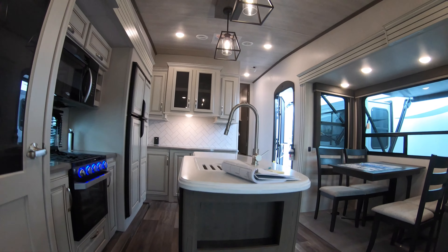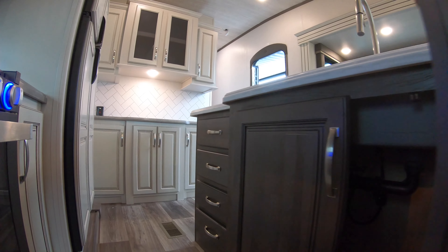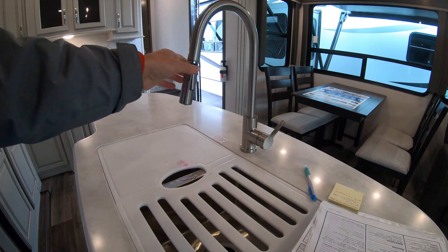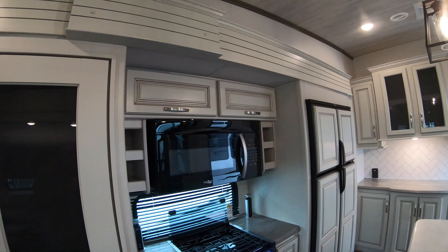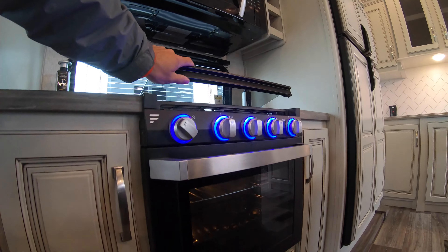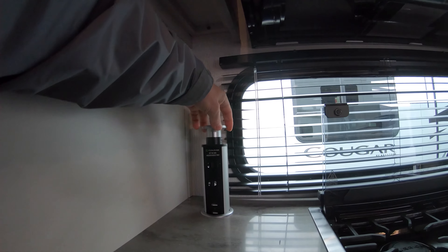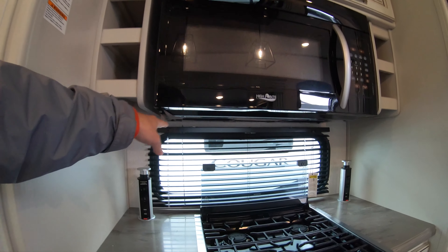Your center island features plenty of storage — you could imagine putting garbage cans or recycling bins in here — and there are more drawers set up with cutlery organization. You've got a split sink with a removable faucet head for washing dishes. There's a microwave, a three-burner gas stovetop, and an oven below, with a hard-top glass covering over the gas burners, plus USB ports and outlets right here. There's also a window on the side looking out at your campsite.